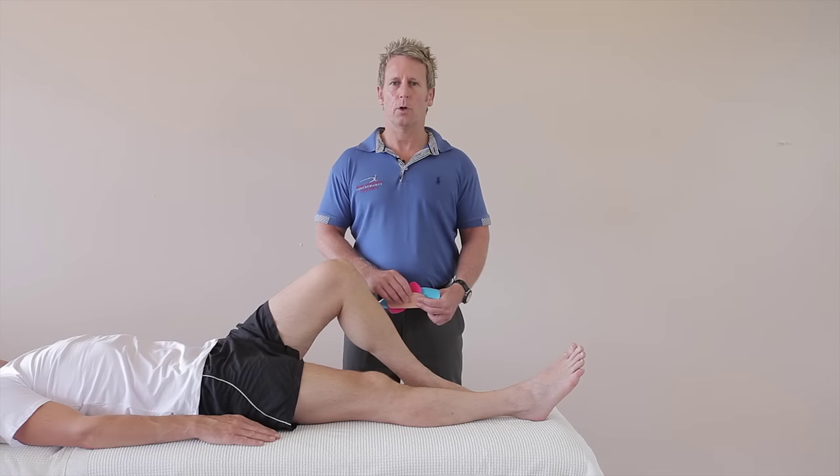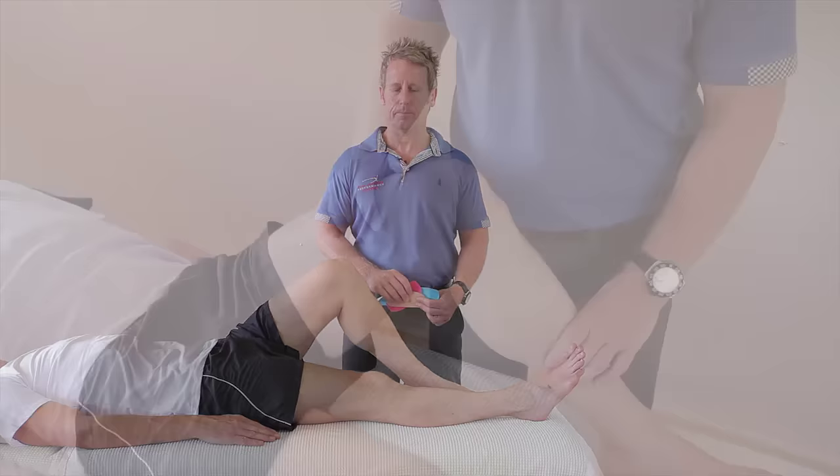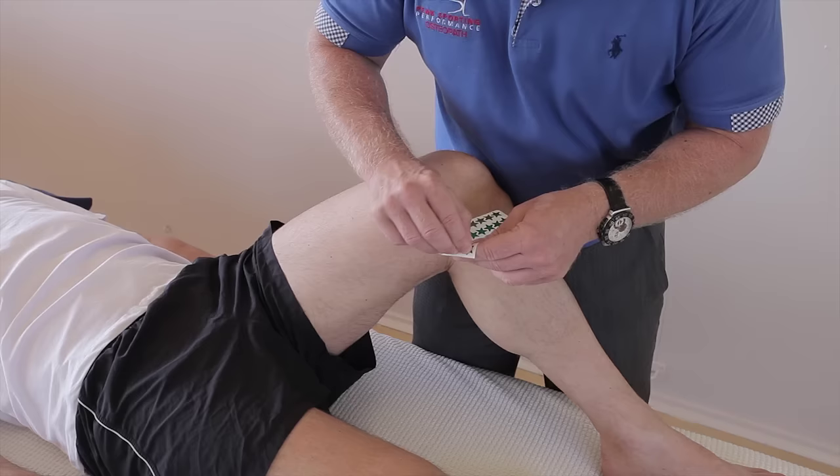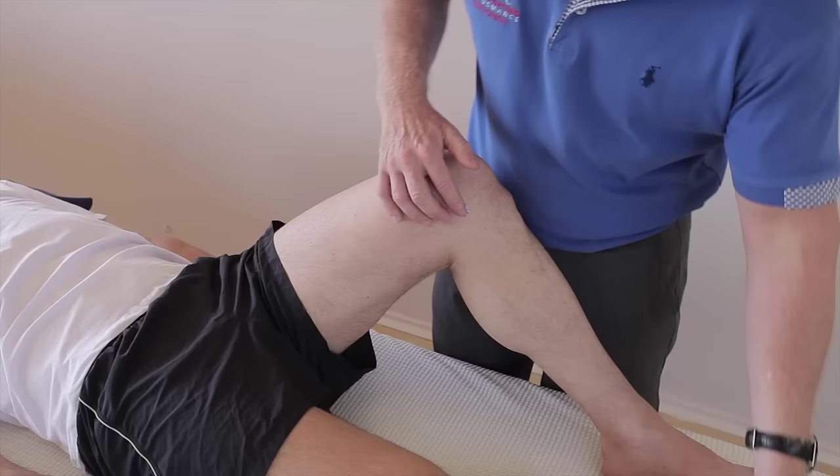In this video, we're going to look at a taping for medial collateral ligamentous sprain. Patients that present with pain on the medial side of the knee commonly will have pain from the medial collateral ligament. I'm just going to mark with a sticker where the pain could be located, so the ligament would be located just underneath that sticker. Bear in mind that if patients have pain on the medial side, you need to rule out the medial meniscus.